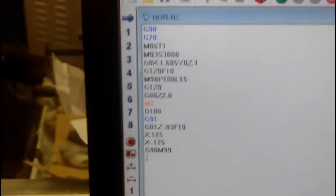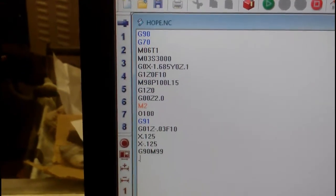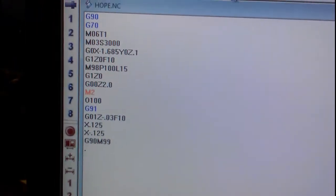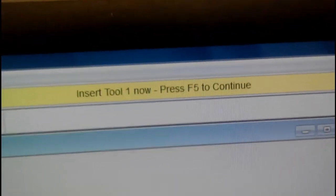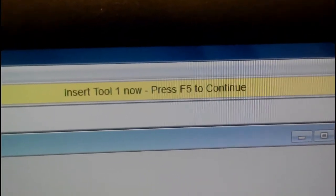There's our program for that, and we just have to hit cycle start. I've already got one loaded, so let's hit the cycle start button. First thing it's going to do is tell me to go and pick up tool number one — insert tool one now, press F5 to continue. Tool one's already in, so all I have to do is hit the start button.